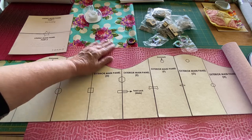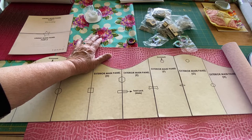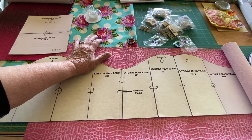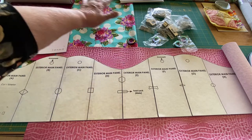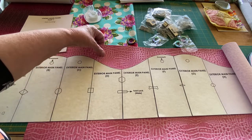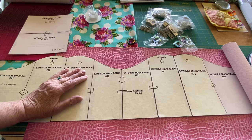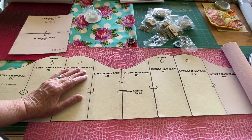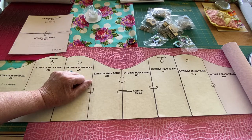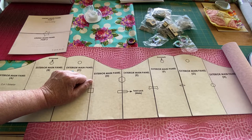Maybe I'll even use fusible foam — we'll see. Sometimes I will put a layer of lighter fusible interfacing on the back of the fabric, then fuse the foam, then fuse a whole piece of woven fuse too. That makes it really sturdy, like a handbag should be. So I'm going to go dig out my interfacing and cut that out, and make a decision on which faux leather I want to use, or if I want to make two bags at a time.